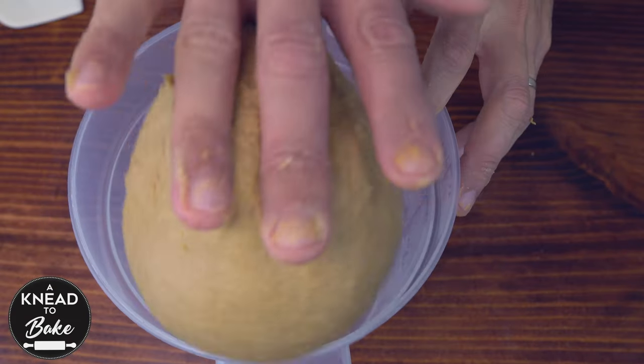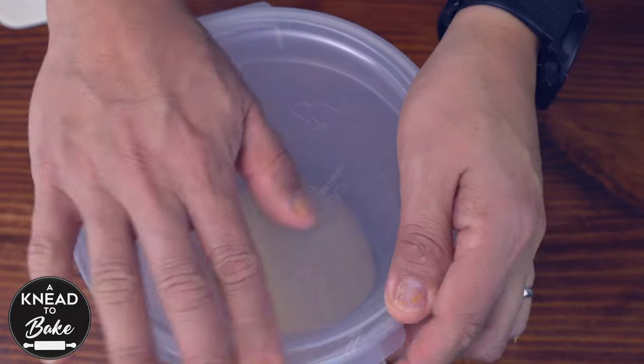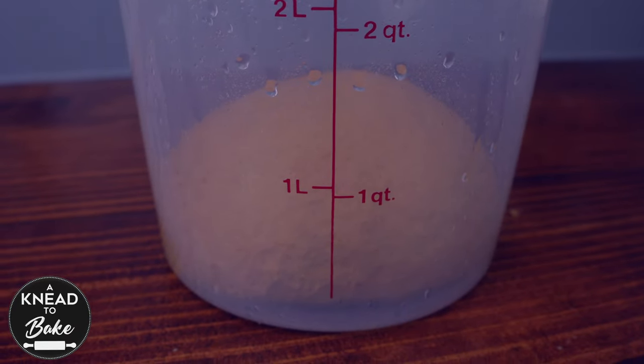Make a ball with the dough and place it in a greased proofing container. Cover with a lid or plastic wrap and let the dough proof for about 4 hours, or until it doubles in size, in a warm place.